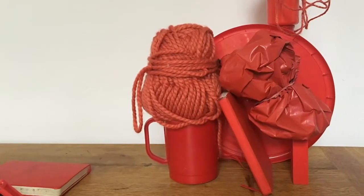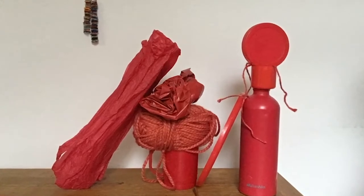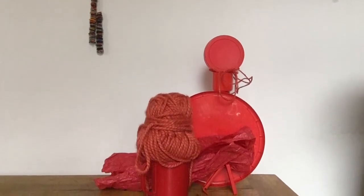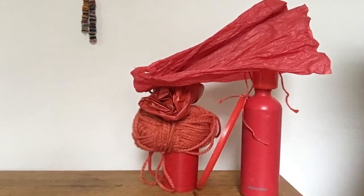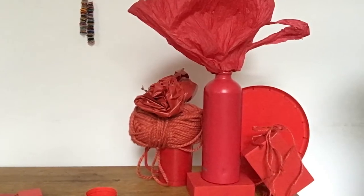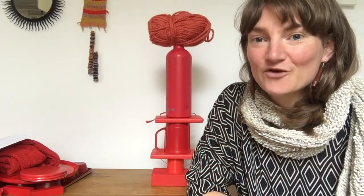For me, happy is a feeling that is bouncy and flowing — it's full of energy. It's maybe something that can move in different directions. Some of my sculptures have got different parts and I've incorporated quite a lot of curvy shapes because for me they suit the feeling of happy. Try lots of things out, give it a go, and make sure you take a photograph before you take that sculpture apart.